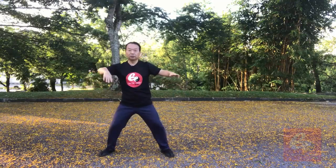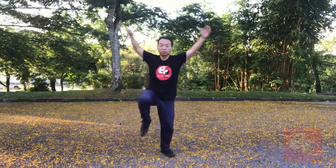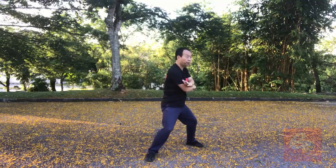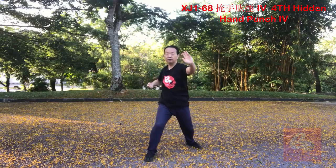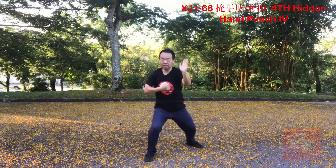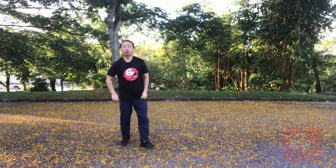One. This one is kind of... One. Two. Three. Four. Five. Six. Seven. Eight. Nine. Ten. Eleven. Twelve.